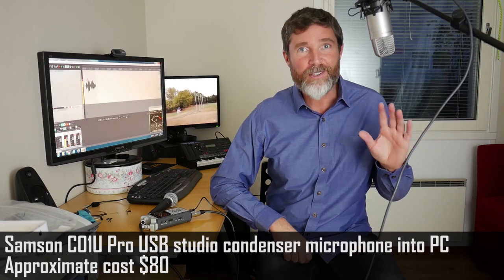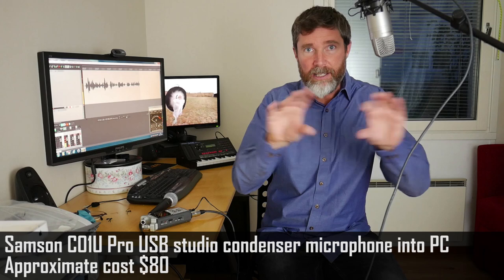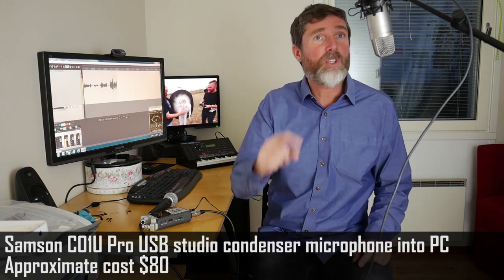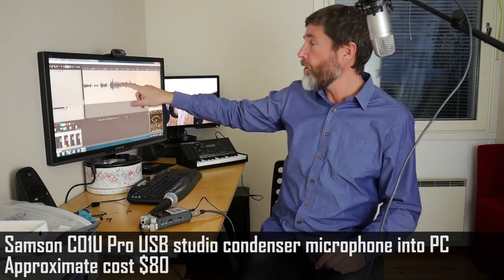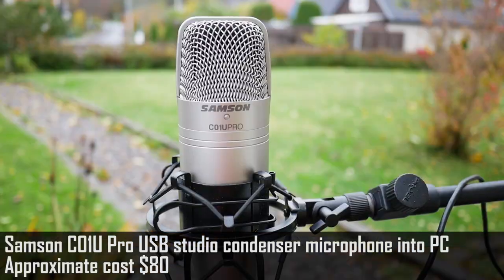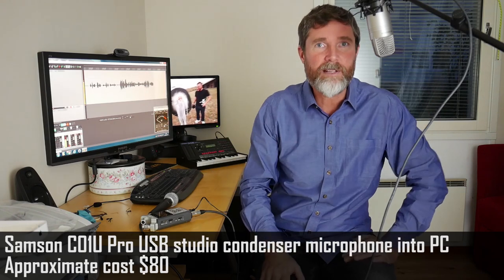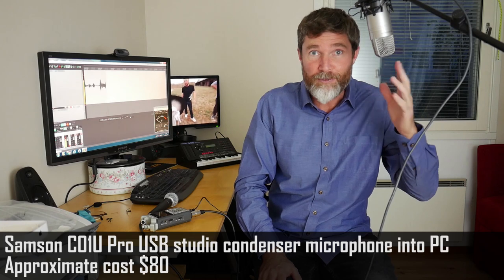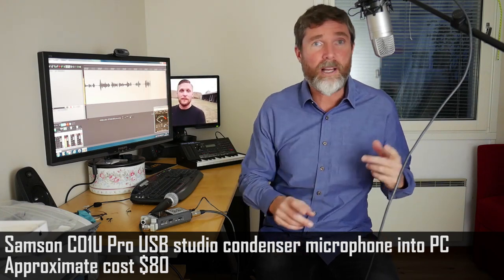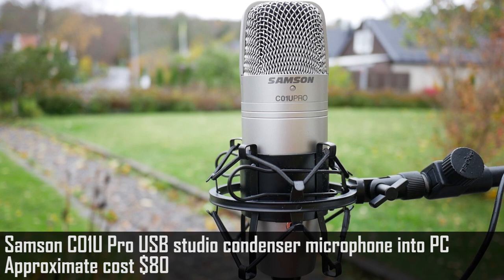The final configuration we are going to test is this Samsung USB microphone. I don't remember the model name but I'll put it in as a lower third when I edit, and we'll put links to all of this gear in the video description. This is connected directly into my PC and I'm recording the output in Reaper. Synchronizing it with video is a challenge, but this isn't a setup you'd use when shooting video anyway. I bought this with the intention of doing live streams, screencasts, and tutorials of computer software — as a static installation I think it works pretty well.